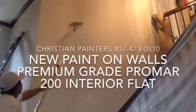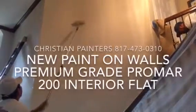Welcome and thank you very much for watching another Christian Painters YouTube video. Today we're revealing our secrets of painting those high walls.